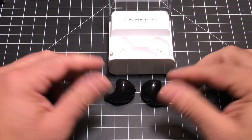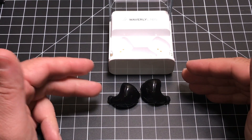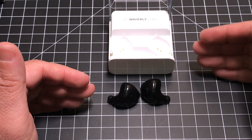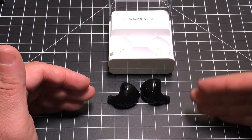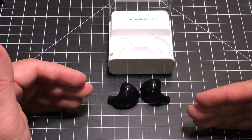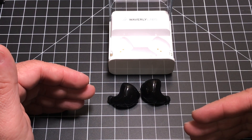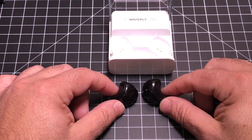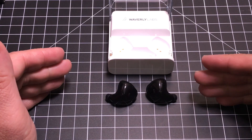Now let's talk about audio. I typically look at any kind of audio headphone or earpiece and evaluate how they perform from a bass, mids, and high perspective. These favor mid to high. Bass is present, but not that much at all — it's so low that I would say it's really a mid and high type of earpiece. So if you're looking for bass-heavy music, these are not the earbuds for you from a music perspective.